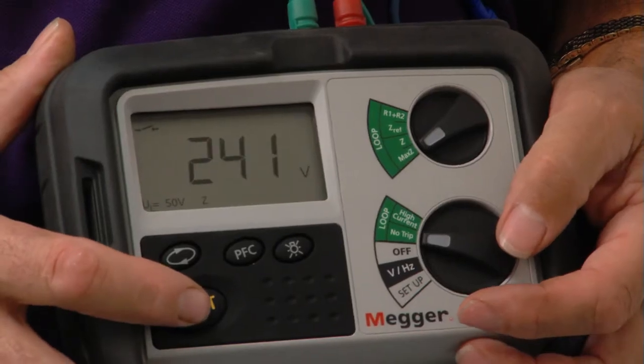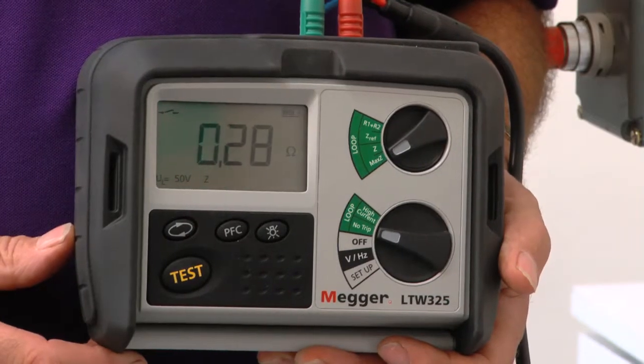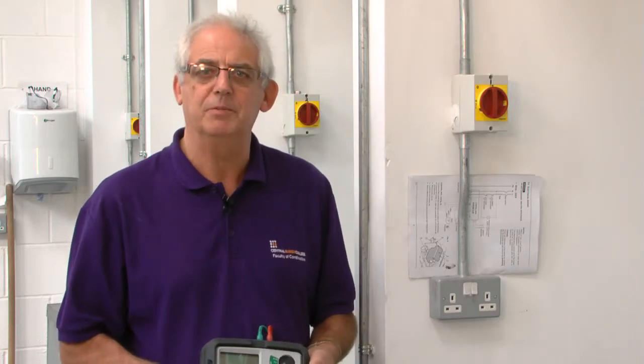If I turn it on and push the button, what I'm looking for is a reading around 0.33 but within 0.05 either way. I've got a resistance value of 0.28, which is perfectly okay, so I'm quite happy with that, and now I'll move on to the next socket outlet. I've now tested every socket on the ring apart from this last one, and all of the readings have been acceptable.